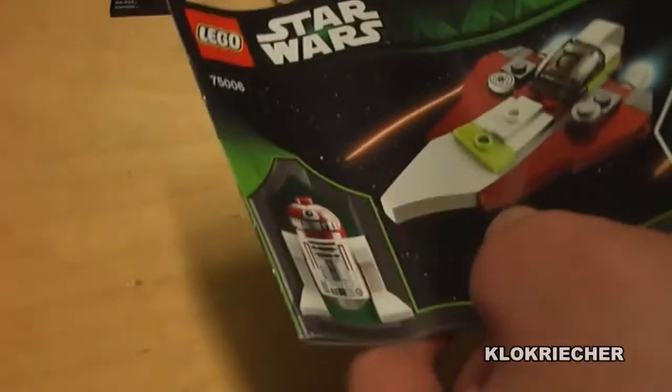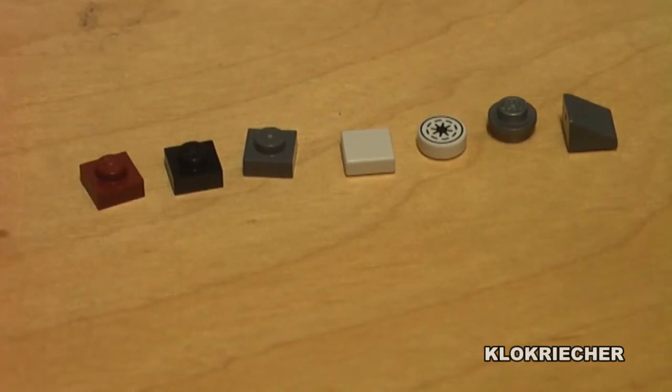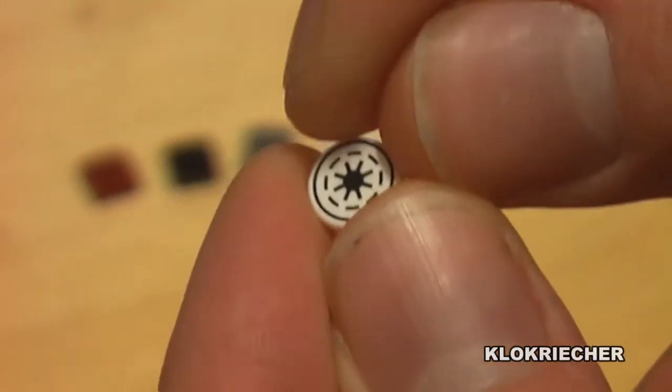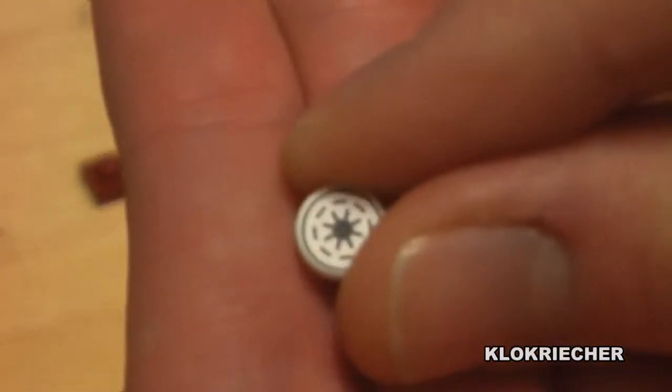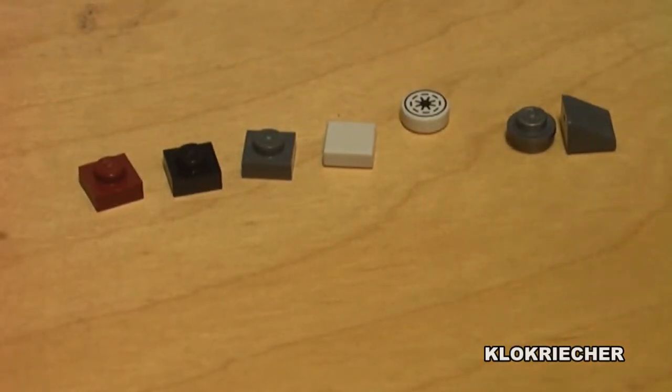Now let's move on to the extra pieces. Here are all the extra pieces we get with the set. We also get one of these 1x1 round tiles as an extra piece, which has the Republic symbol printed on it — which is very awesome. Now let's move on to the close-up of the figure.